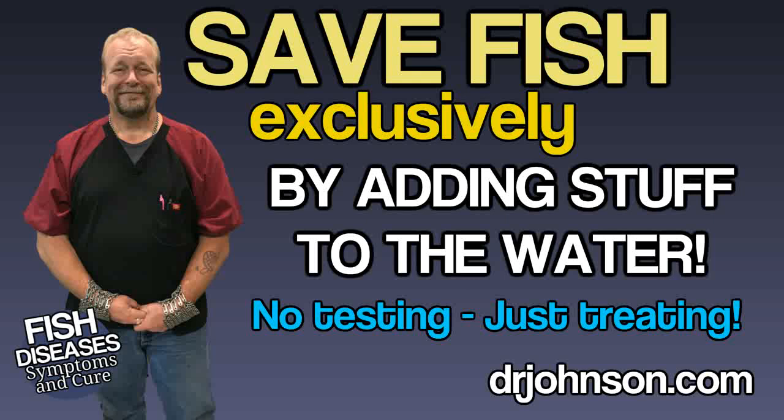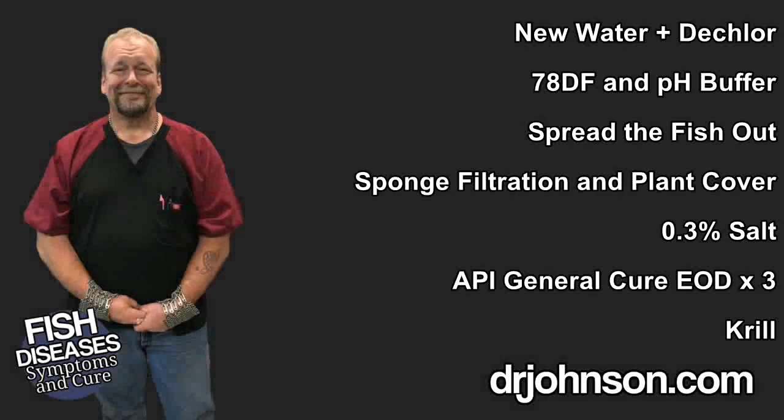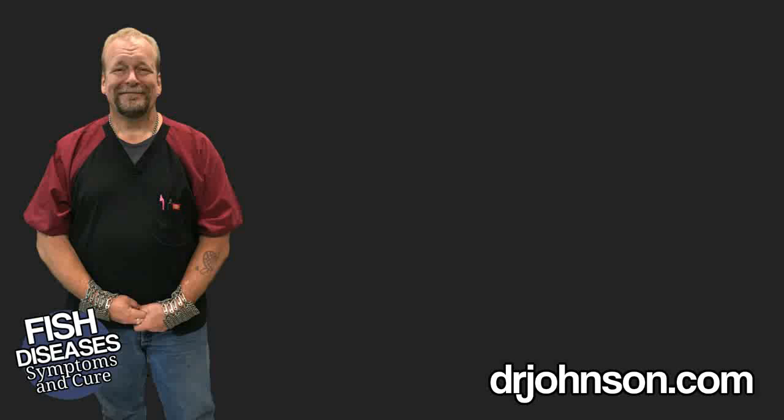That educational objective has been an absolute fail. To this day, most people just want to put medicine in the water. So in this protocol, all you do is add stuff: new water, heat, pH buffer, a little more room, some salt, and API's General Cure. That will save 97% of fish. I'll spare you as much learning as possible, but I do need to provide more details on specifically how to add the above stuff — here's how to save most fish without absorbing any facts or getting better at the hobby at all.